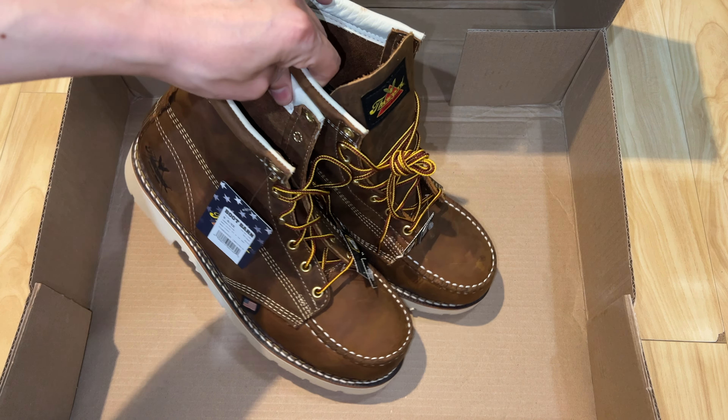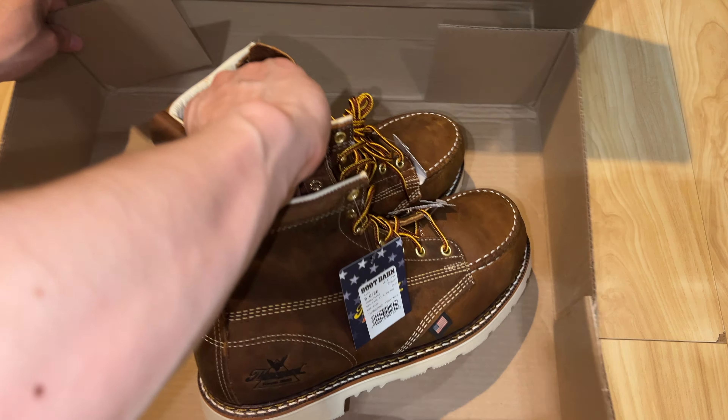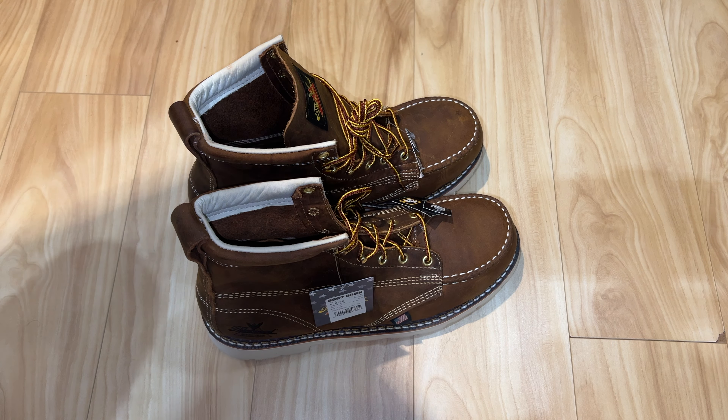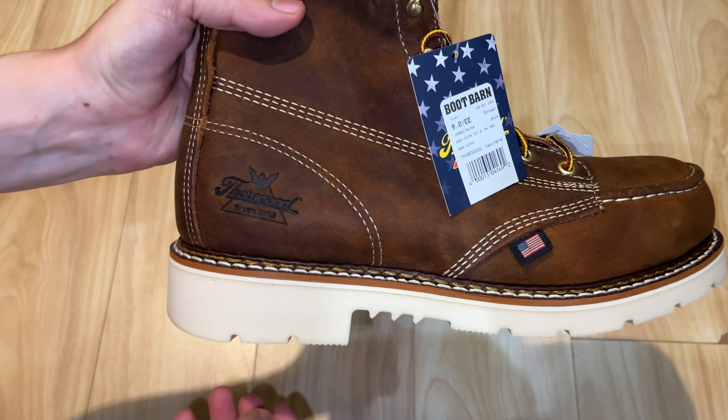These are the Thorogood Men's American Heritage Classics — six inch, made in the U.S. It also includes steel toe, good stitching, high quality material, and it has leather. This boot is built with Goodyear Storm Weld construction.